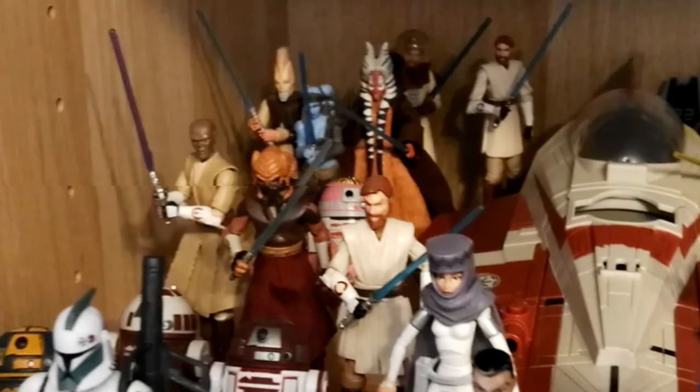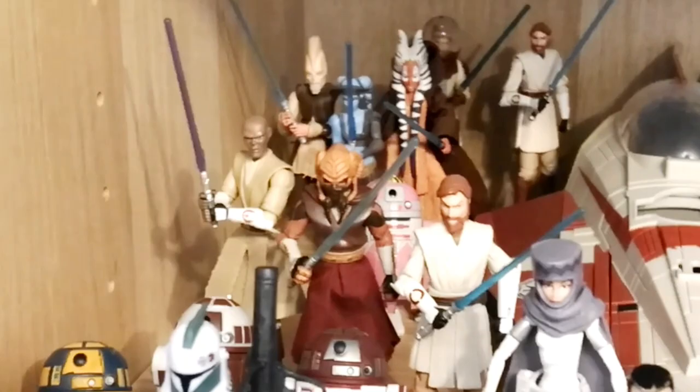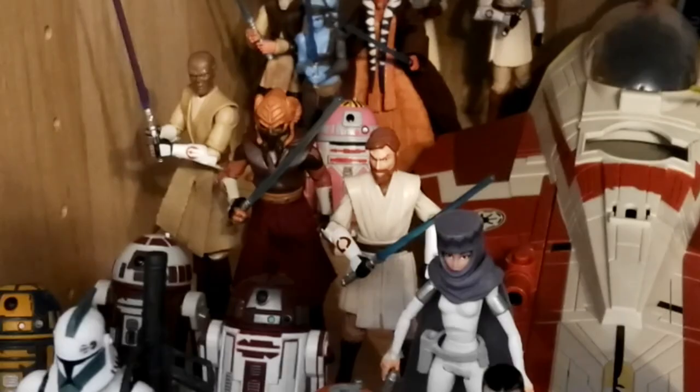I really like those astromechs. In the back — the hardest part to see — we have the last remaining Jedi for my display: Ki-Adi-Mundi, Aayla Secura, and Shaak Ti, which is an awesome figure. Obi-Wan in space gear and a different version of Obi-Wan. And then the last figure is Aayla Secura's astromech droid.